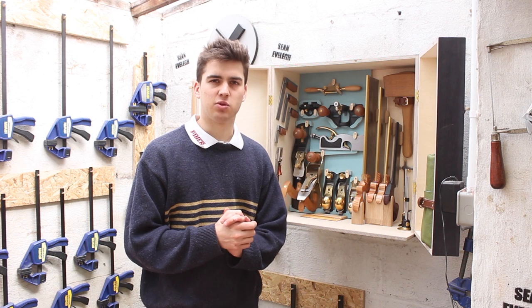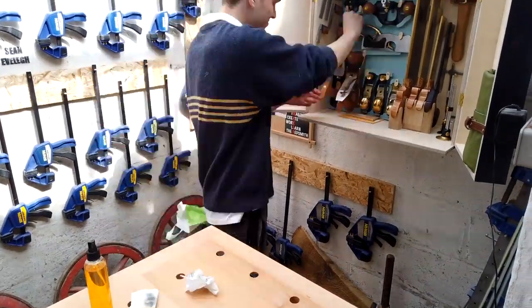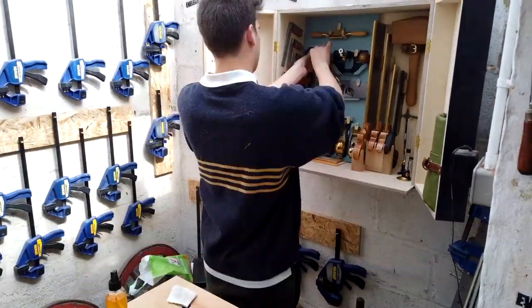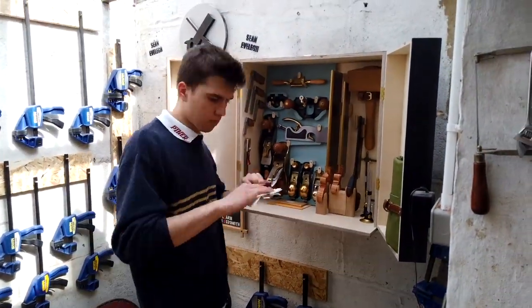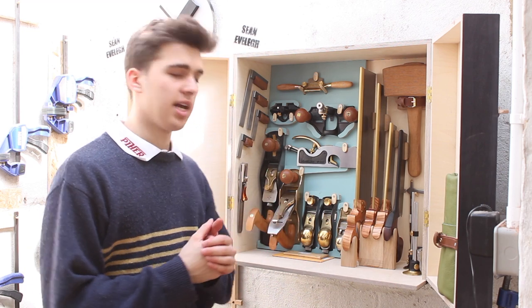I haven't oiled these tools in a couple of weeks, so I'm going to do them all now. Also, you can put the oil on bronze and that would stop it from tarnishing as well.